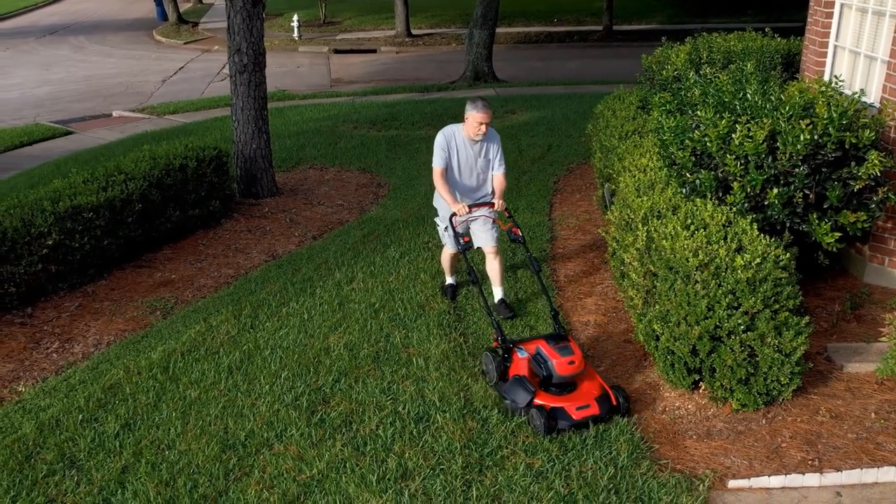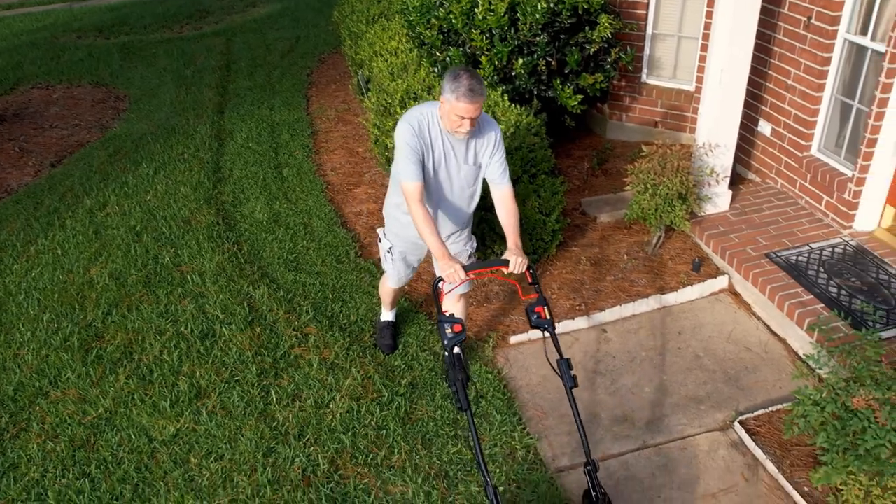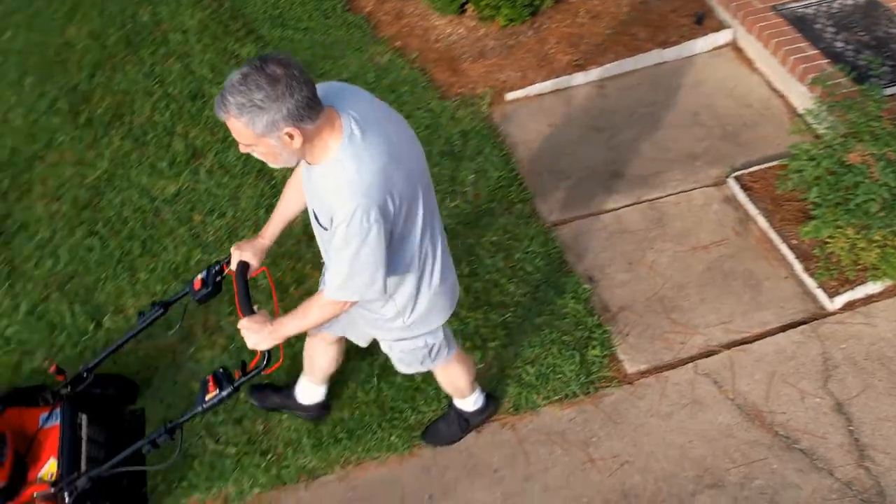After all, it uses a 19 HP engine made by Kohler. With this mower, you get a three-year warranty on the mower plus engine. The gasoline-powered engine packs enough punch to clear over a half-acre lawn in around half an hour.